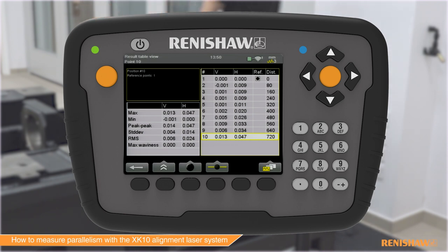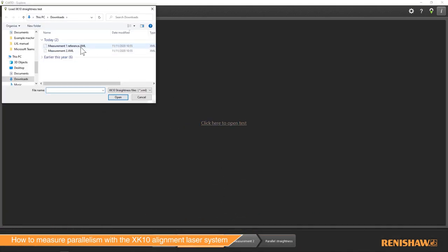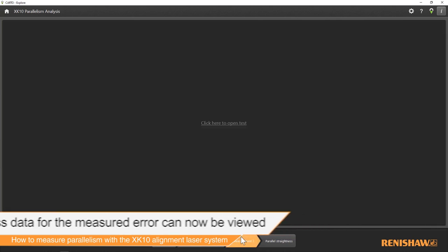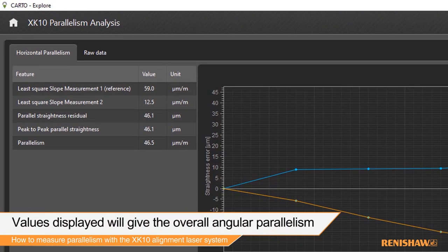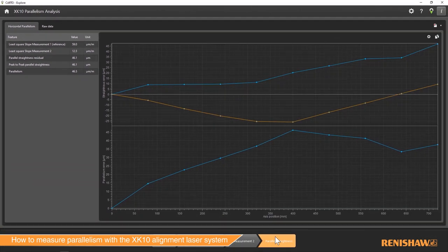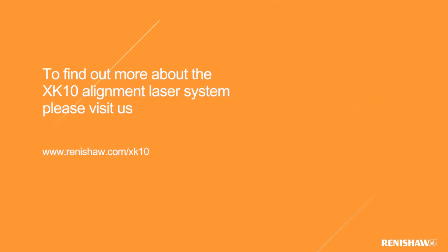Test data can then be analyzed using Carto. Navigate to the XK10 parallelism icon. Select the test data for the reference rail. Straightness data for the measured error can now be viewed for the reference rail. Now select the test data for the measurement rail. Straightness data for the measurement rail is now shown. Select the parallel straightness tab to analyze the parallelism data. Values displayed in the table will give the overall angular parallelism as well as other useful straightness data. The graph displays the parallel straightness at each point along the measurement rail against the reference rail. This data can be used to make the necessary adjustments to the machine. For more information please visit www.renishaw.com/xk10.